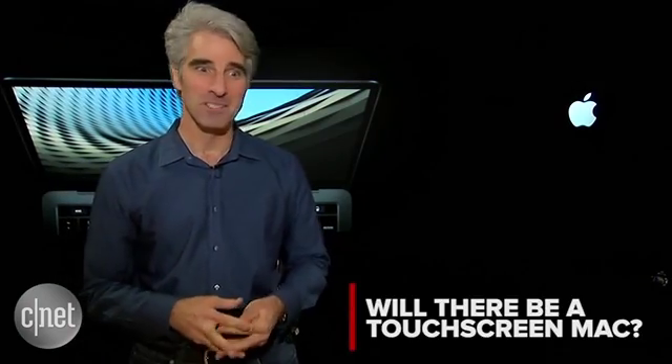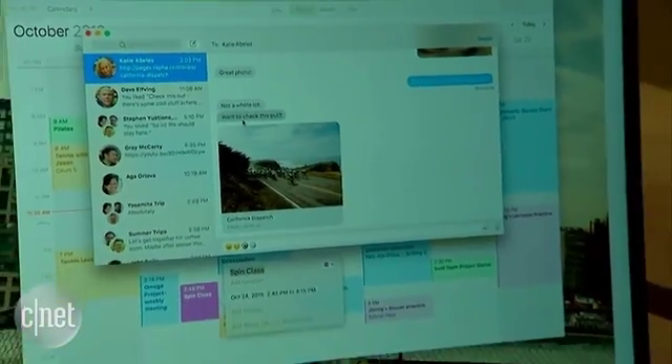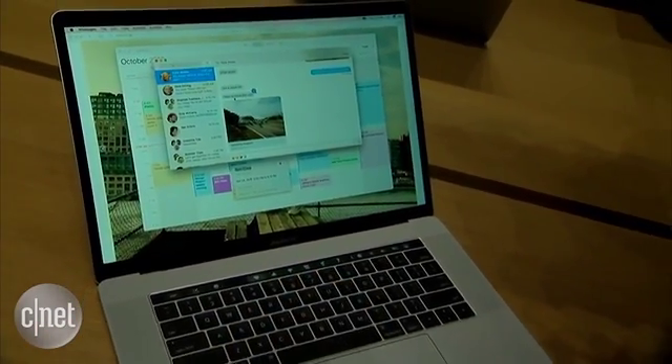At Apple, we build prototypes around all sorts of ideas, so we certainly explored the topic deeply many years ago and had working models, but decided that it really was a compromise. For a device that you hold in your hand, like a phone or a tablet, it's very natural to rest your hand on the tablet and work that way. We think touch is at its best when built around a multi-touch-first user interface. Grafting touch onto something that fundamentally was designed around a precise pointer really compromises the experience.